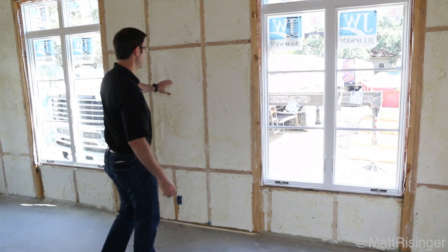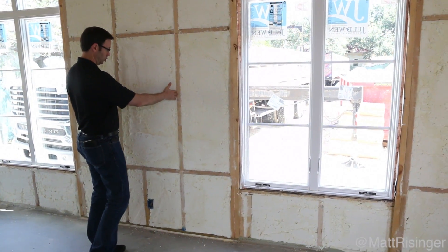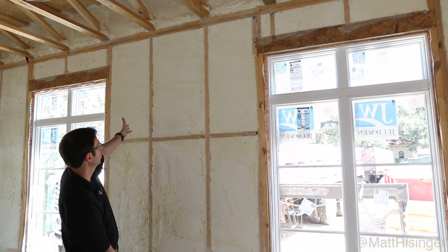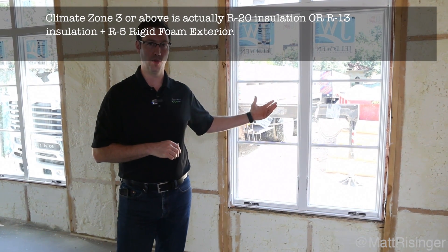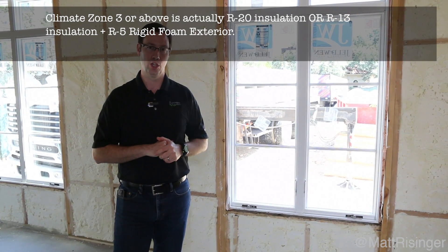As you can see here, we've got 2x6 exterior walls. We've framed things with advanced framing, so these 2x4s are on 24-inch centers. You can see we've done a nice job of lining up our floor trusses above with these. Under the old code we could actually use just R13 at our walls, which meant we could do a 2x4 wall, but now with the new code things have changed. We actually need an R21 wall if we're not using any rigid foam on the outside, and this wall behind us here meets that.